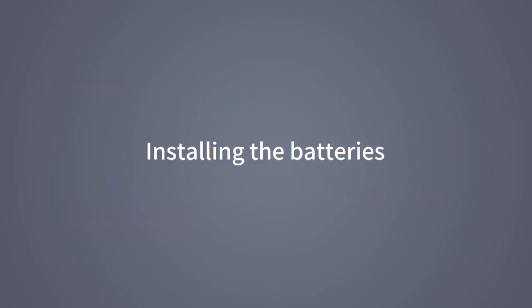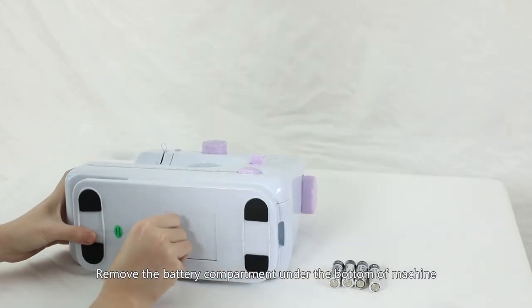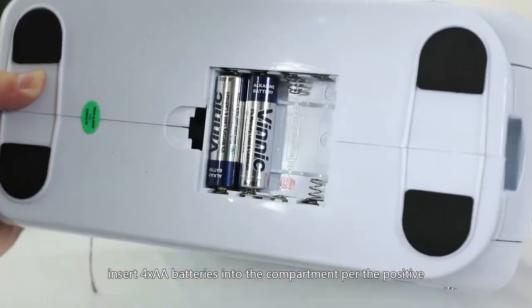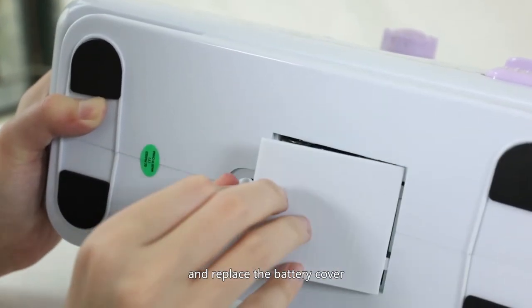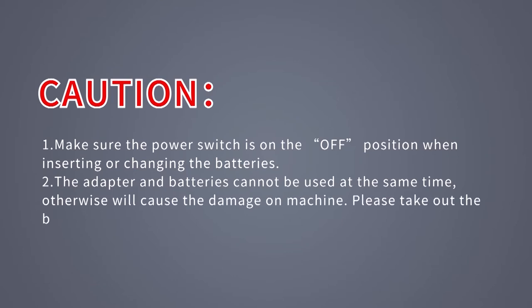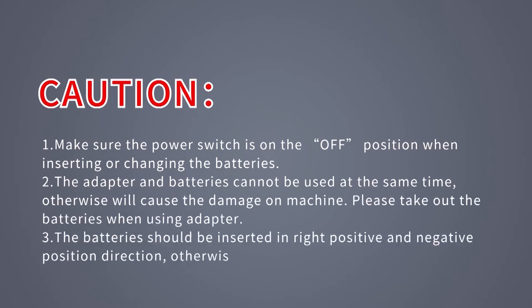Installing the batteries: remove the battery compartment cover under the bottom of the machine. Insert 4x AA batteries into the compartment per the positive and negative signs on the box and replace the battery cover. Caution: make sure the power switch is in the off position when inserting or changing the batteries. The adapter and batteries cannot be used at the same time, otherwise it will cause damage to the machine. Please take out the batteries when using the adapter. The batteries should be inserted in the correct positive and negative direction, otherwise the machine will not work.